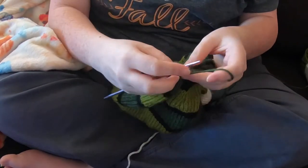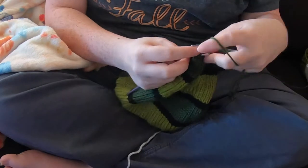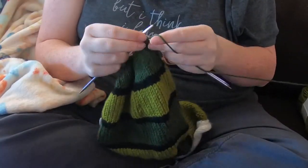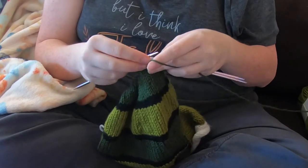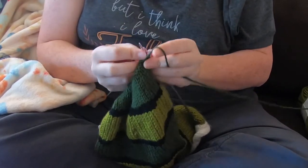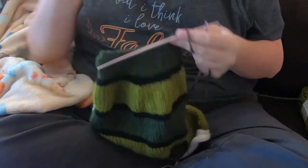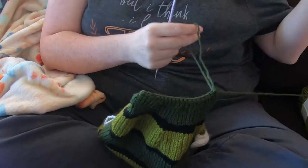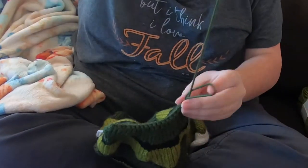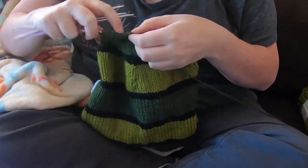Once I get down to the number of stitches I want, I'm doing a two-needle bind off, which is a nice way to get a flat, almost sewn-together look. This is important because I'm going to pick up stitches on either side of this for the tail. It's really nice having that flat bind off instead of a round pulled-together one like you see at the top of many hats.